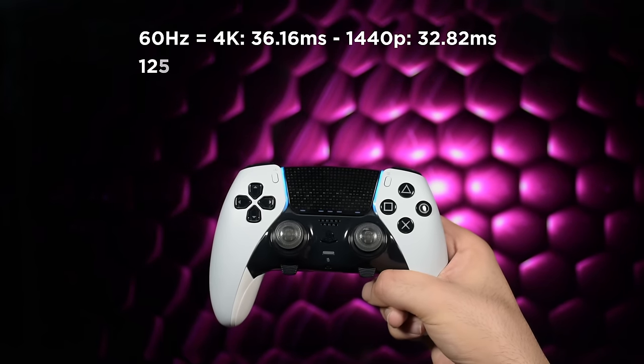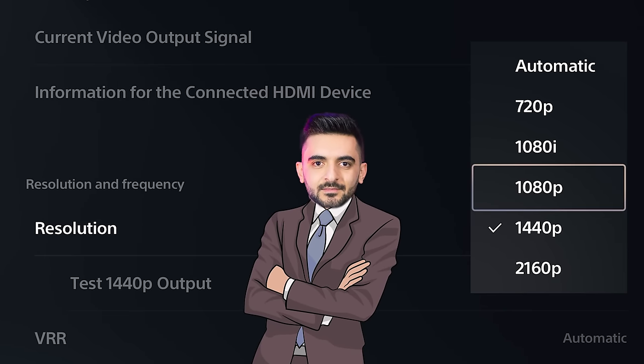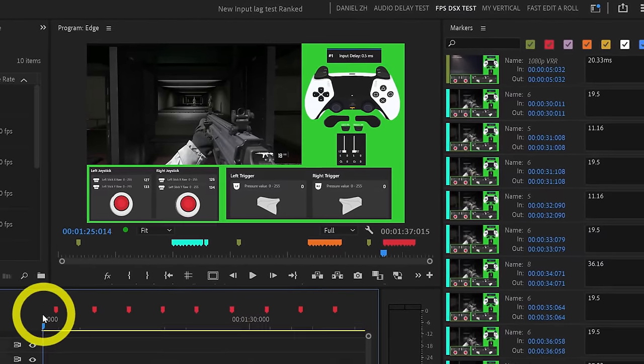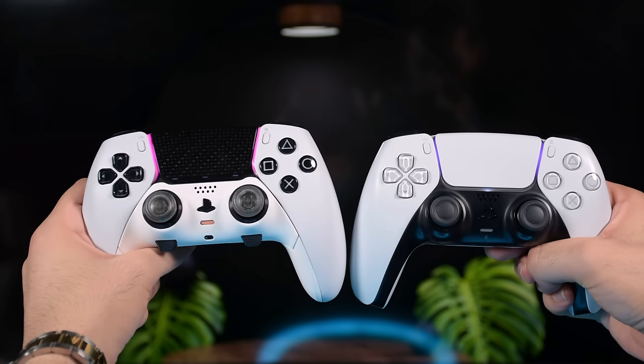Let's start with the resolution settings. We tested a few of them in the last video, but some of you asked what if we use 1080p, 120Hz mode, 1080i, or even 720p. They all sound interesting, so I repeated the test with both controllers after the latest patch to see which resolution is the fastest.